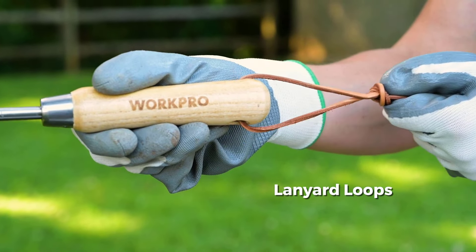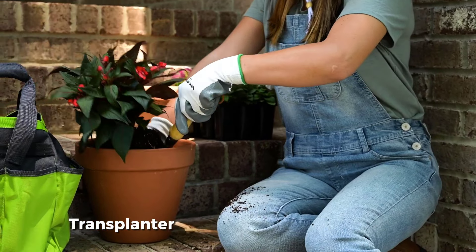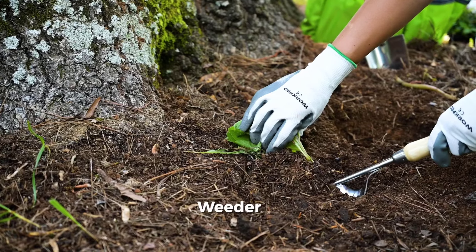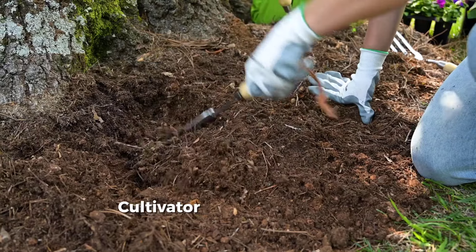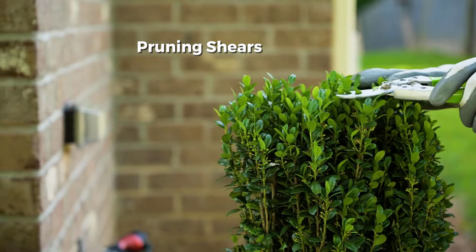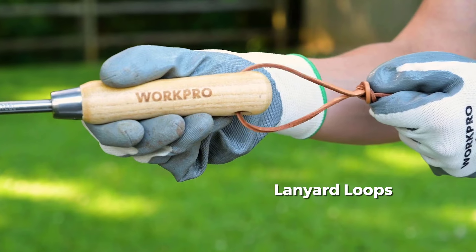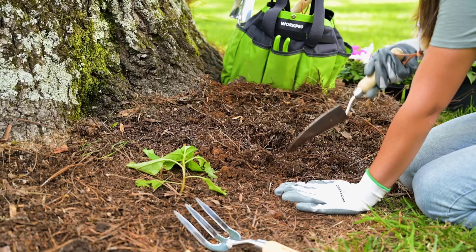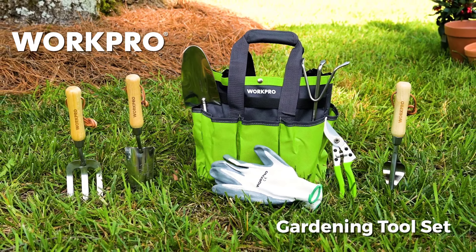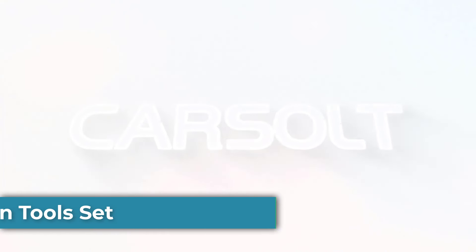The set comes in a 12-inch garden tote storage bag made of super-strong 600D polyester. With eight exterior side pockets and elastic loops, it offers ample space for storing and carrying the tools. The pruner features blades made of premium SK5 steel for quick and precise cutting. The high-back design of the weeder allows for effortless loosening and digging of weeds. The carefully contoured handles are made of smooth wood, providing comfort during yard work, with an ergonomic design that minimizes fatigue. The tools also come with a practical handle hanging hole design and lanyard for easy storage.